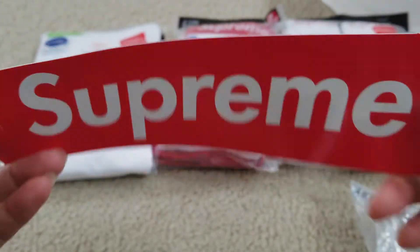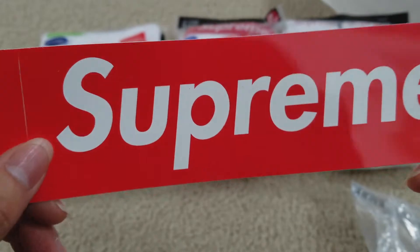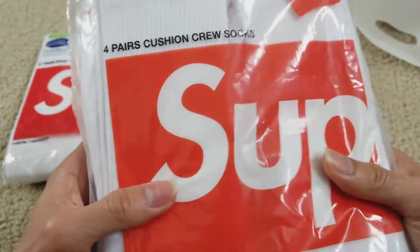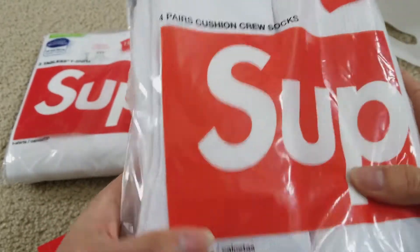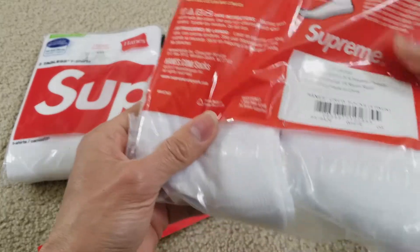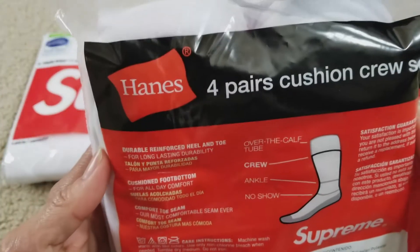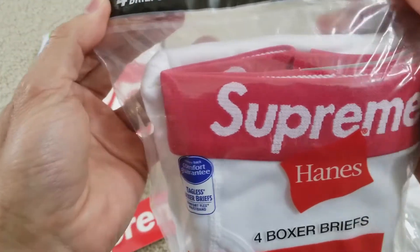That's the sticker right here — the decal. Some of you viewers want the sticker from the 10,000 giveaway. These are the Hanes white socks — when they first dropped, all the socks were sold out too, and then some of the underwear — the boxer and the tee. These are the Hanes crew socks, four packs, and the other one is the boxer briefs.